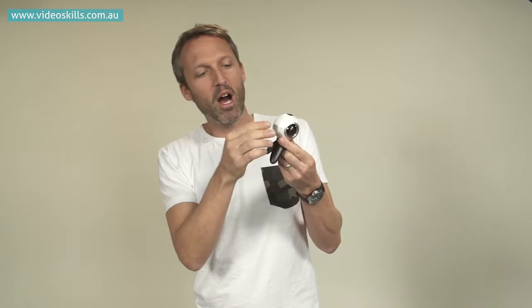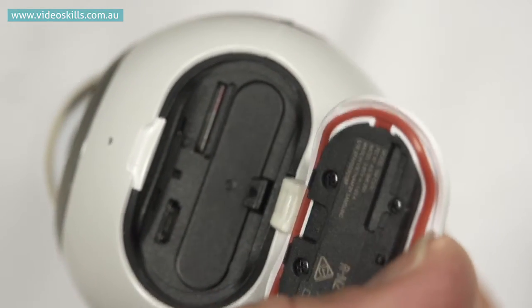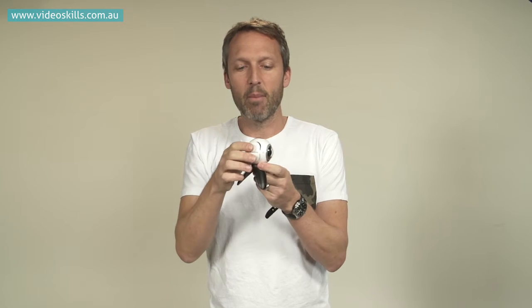Even though this camera is quite small, it actually has quite a good weight to it and a solid feel. Behind this little door here is where you access the memory card, the battery, and the port to charge it. There's also a rubber gasket because this camera is meant to be dust proof and splash proof.